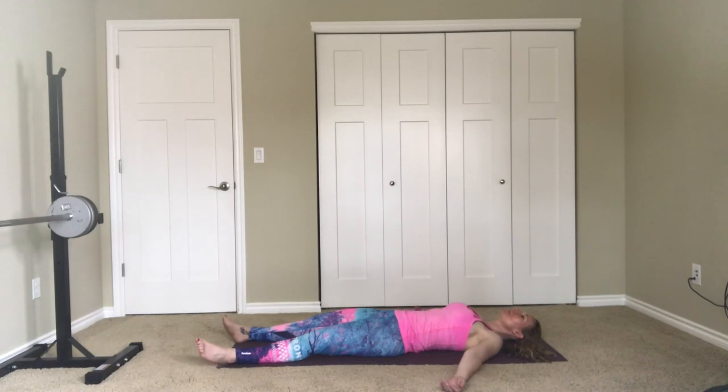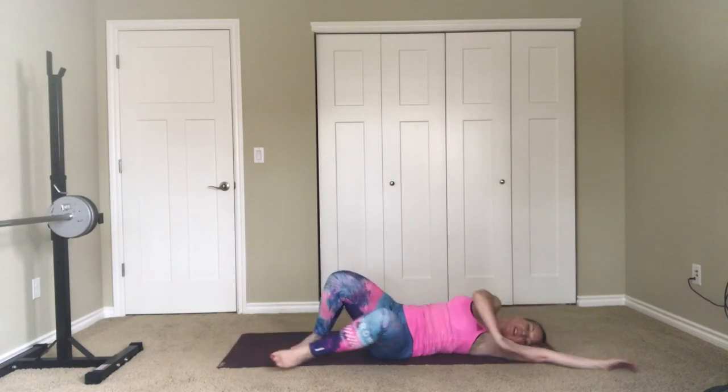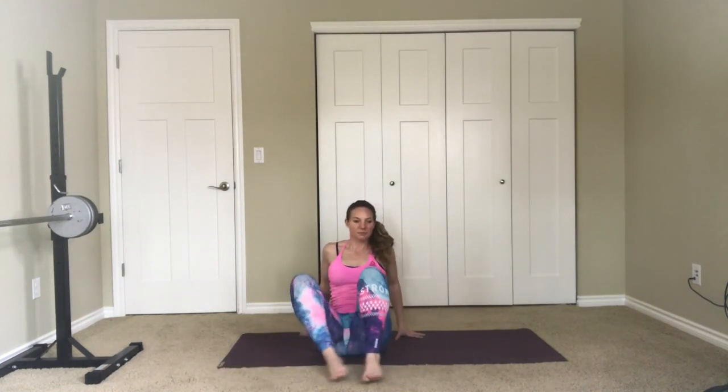When you're ready, just stretch out, maybe roll onto your side, and then ease your way back up to sitting. Take a big breath in, sweep the arms up, and let it go. Thanks for joining me today, guys. Let me know how your workout felt in the comments and I'll see you next time.